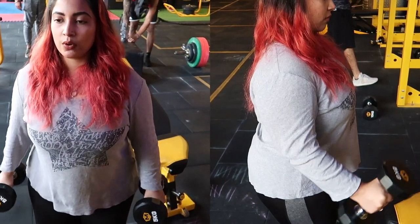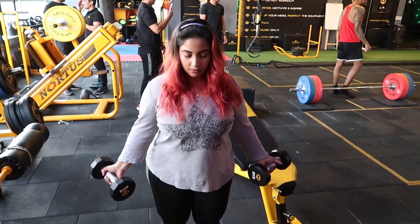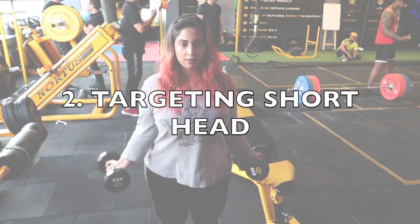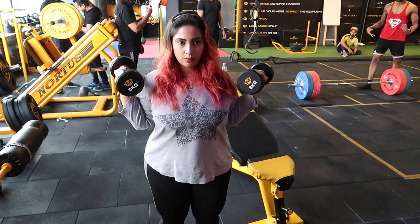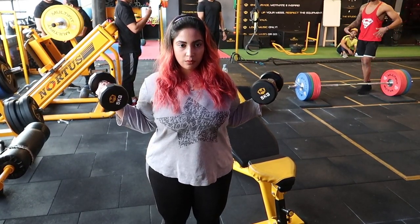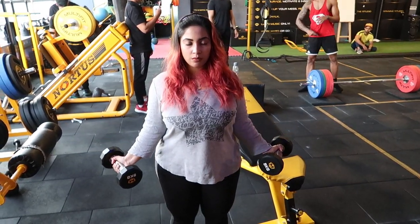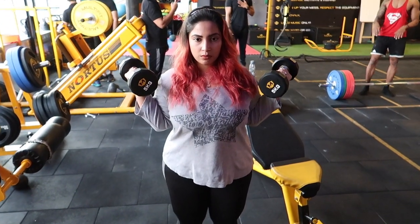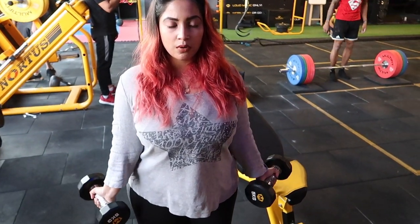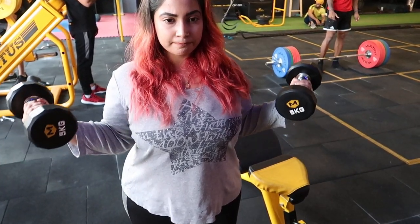Our second exercise targets the short head of the biceps and is my personal favorite. It is similar to bicep curls but look at this movement carefully — I have to tilt my arm to the side. What is happening is that my short head is stretching and getting pressure on it, so the main focus is on the short head.